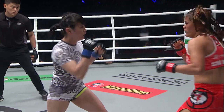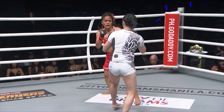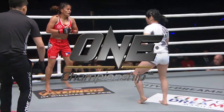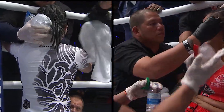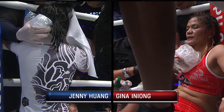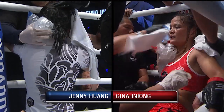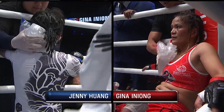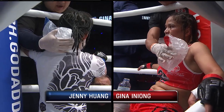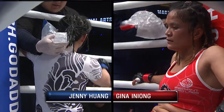There was a nice right hand landed by Jenny, but she's standing there in the pocket. That right hand beautifully snuck right through the guard of Ineong. She's immediately starting to circle away — not staying in one spot. Good foot movement by Gina Ineong. Jenny Huang's still in this; she's tough, she's durable, she's been in there with some of the very best. A big hello to viewers watching on Facebook — from Manila, wherever you're watching worldwide, it's ONE Championship.